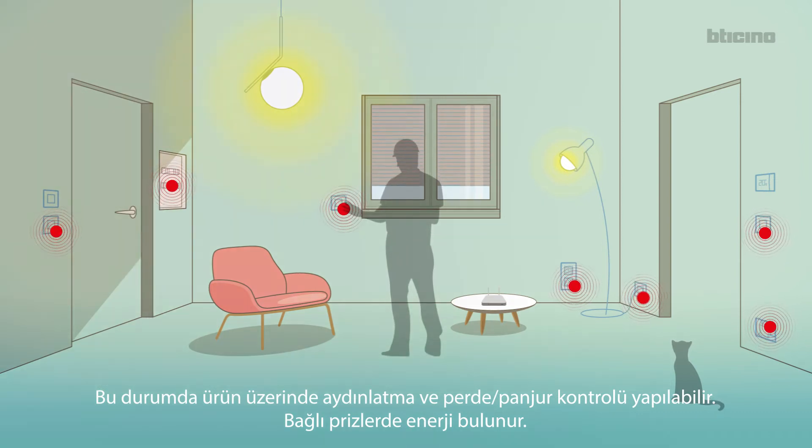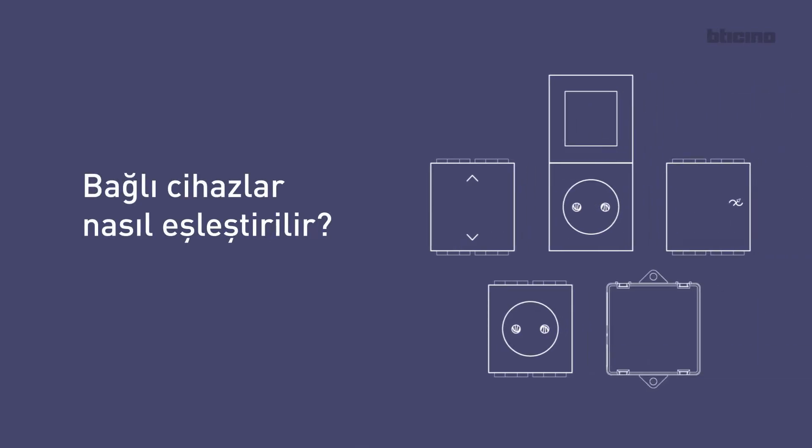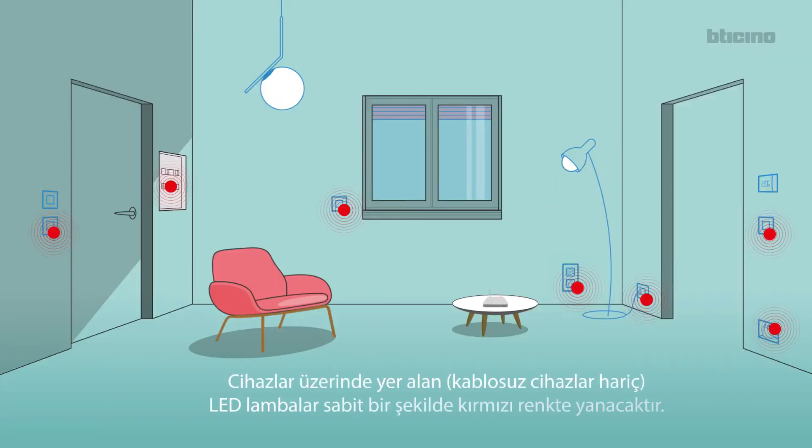Connected sockets are energized. To associate connected devices, disconnect the power, wait for one minute and reconnect. The LEDs of all the devices turn on red steady, with the exception of the wireless LEDs.